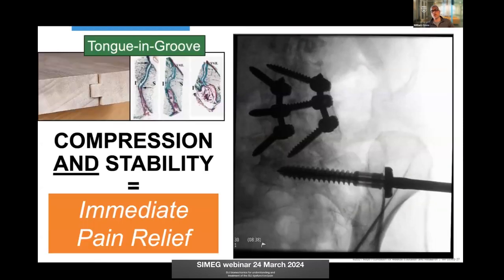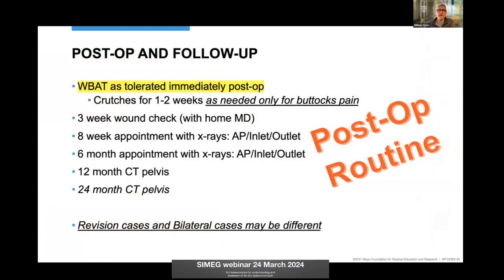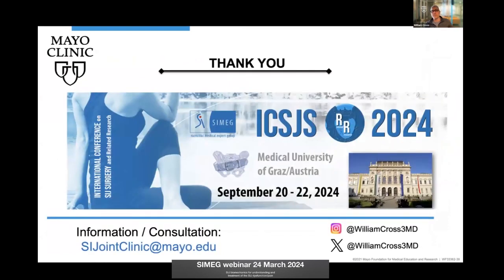Injecting that bone graft allows fusion between the two bones for a long-term durable result. I think this is why many patients across different methods get really instantaneous relief — even that evening or the next day — because of compression and instant stability. All patients are weight-bearing as tolerated immediately post-op, using crutches mainly for buttock pain, with standard follow-ups after that. That's how I do it based on biomechanics, and I'd love to answer any questions.